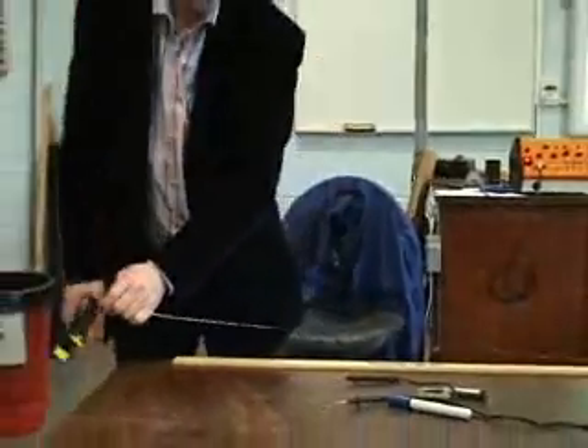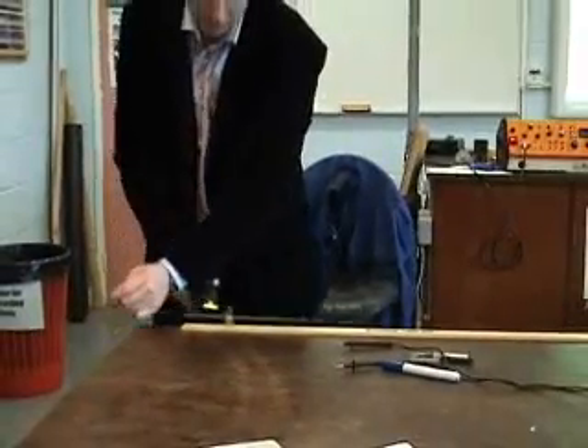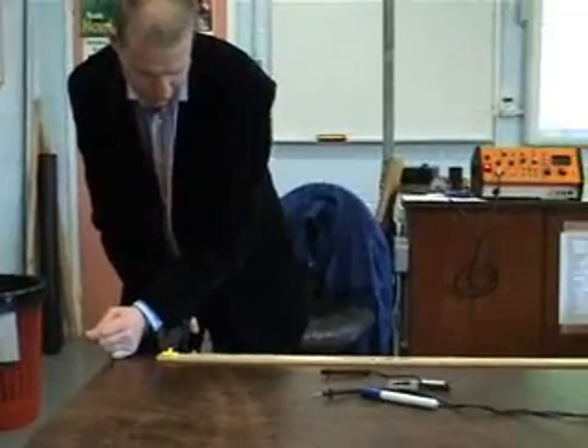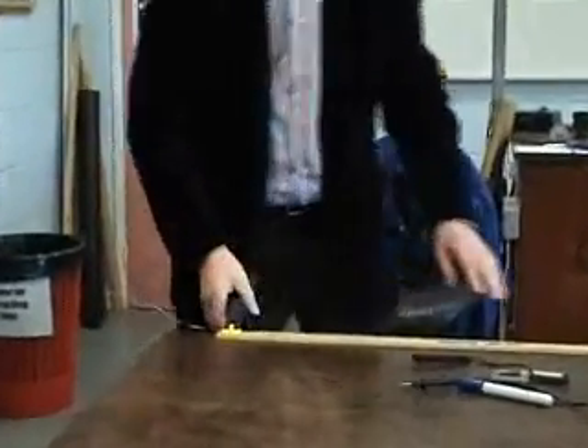So back to the wire — here's a length of Constantan wire. I've got to straighten it out, I've got to measure the resistance of it, and I've got to measure the length of it. So in theory it's fairly straightforward. I pull it tight so that there are no kinks in it, and I tighten it up like that.